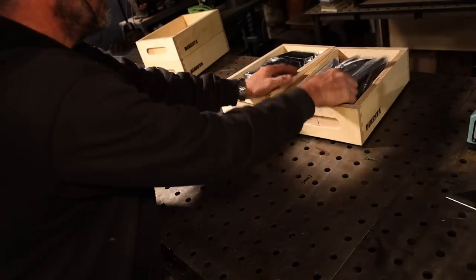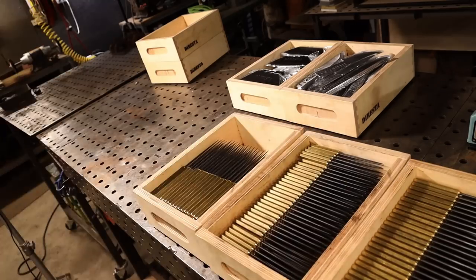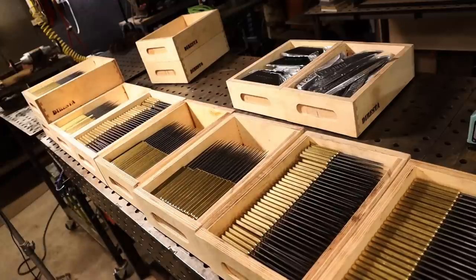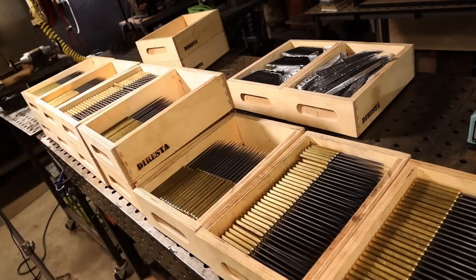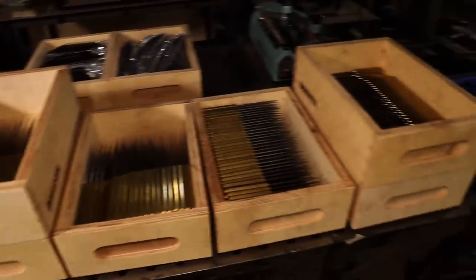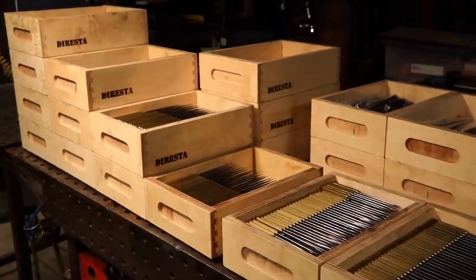Here you see the shop bins filled with some of the product I sell on my website: ice picks. Each bin holds about 150 ice picks, large and small. You can see the amount of duty these boxes are going to be put to. By now they've all been loaded and unloaded a few times and they're standing pretty strong. I hope you learned something in this video.